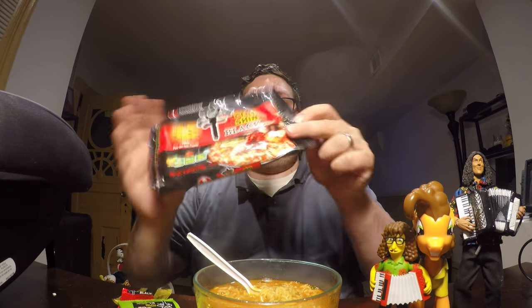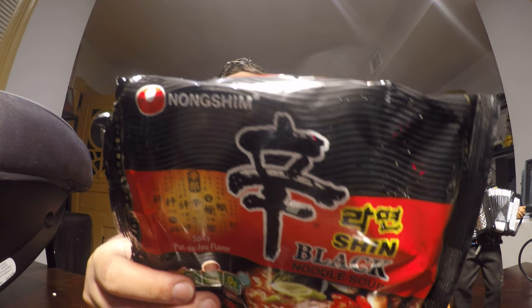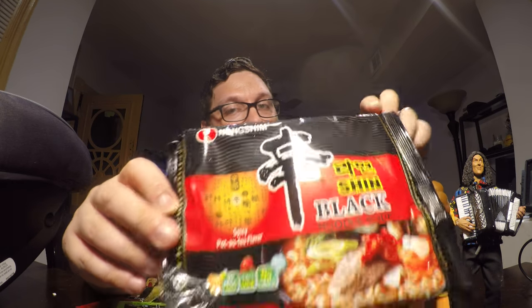It is called Shin Black. This is from the company Nongshim — I believe they're Japanese — but Shin Black is a premium version of regular Shin Ramen. It's weird to say premium and talk about instant noodles, but the plastic on this pack is like a thicker gauge plastic.